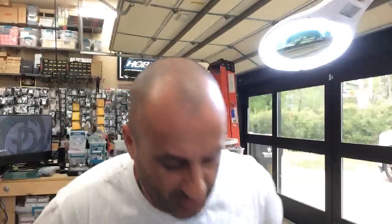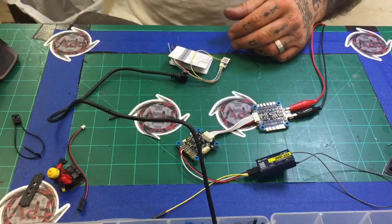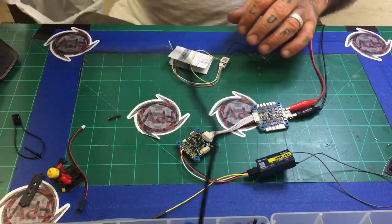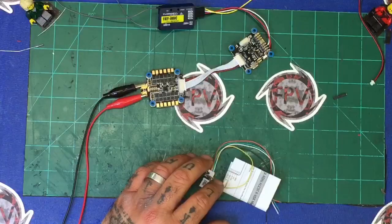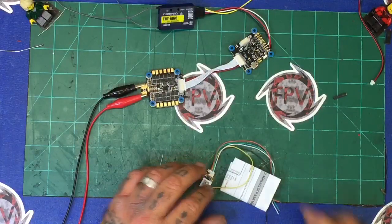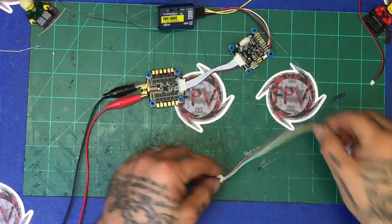Hey guys, it's Tariq with Cyclone FPV. I just got done doing a video on how to connect the Turnigy Evolution to the Hobbywing stack that you can see here on the bench. I was also asked recently about how to connect the RxSR — I do see a lot of people having a problem with this.